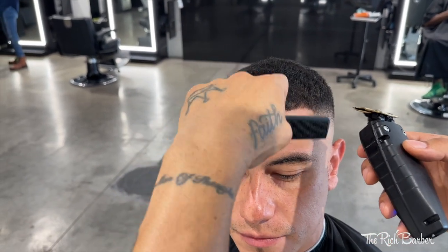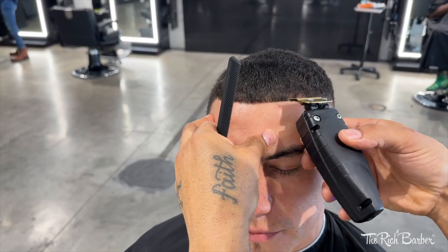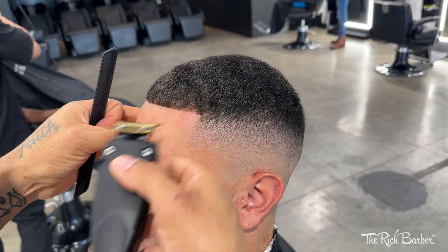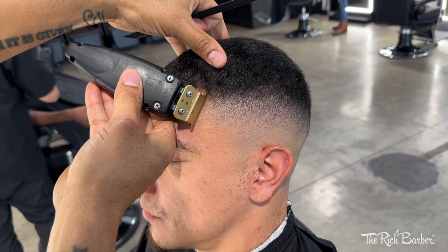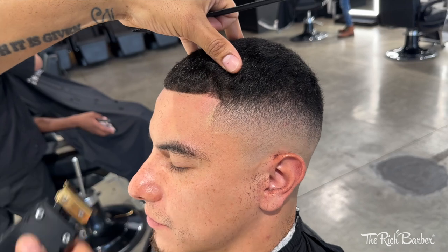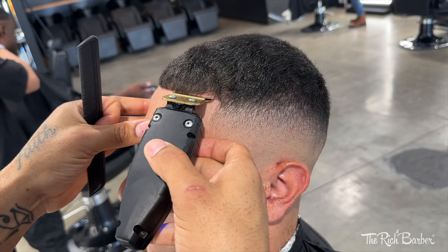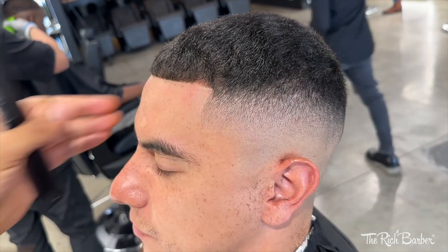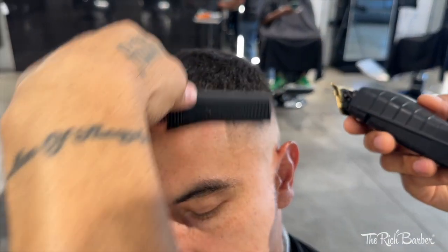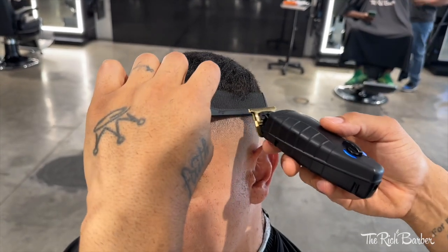Doing a little touching up, a little blending with the clipper over comb before I line him up. Making sure those hairs are combed all the way down, and we're gonna tap that hairline. Hit that corner.